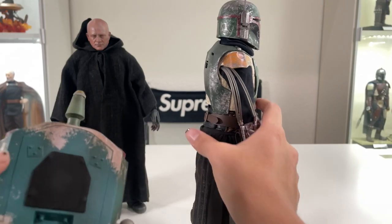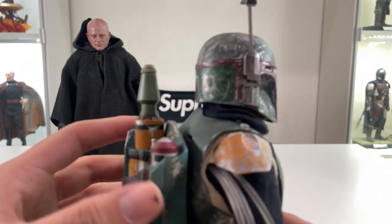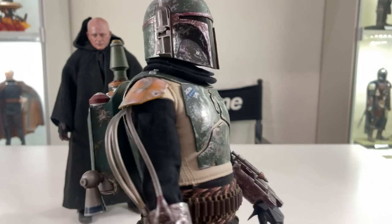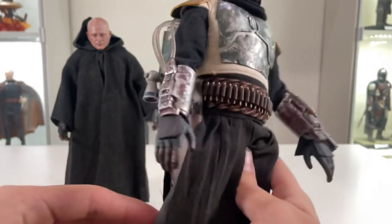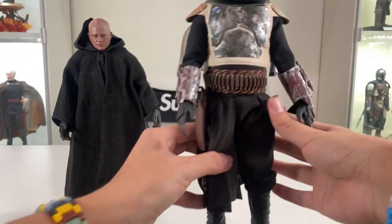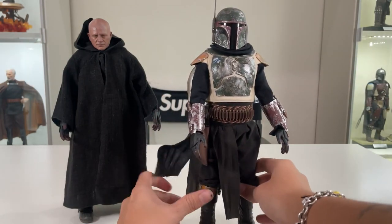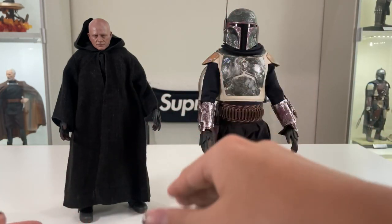I'll probably have to fix the jetpack later, but even still — I think they blew this out of the ballpark. This thing looks absolutely gorgeous when it comes to weathering and how they nailed the look from The Mandalorian. We also have this little holster I forgot to mention. And then onto the second figure — that is of course the hobo version of Boba Fett, as I like to call it.